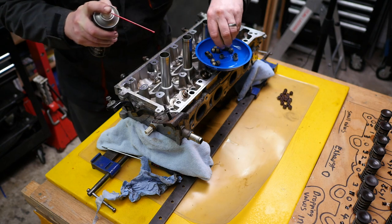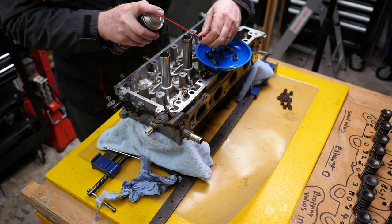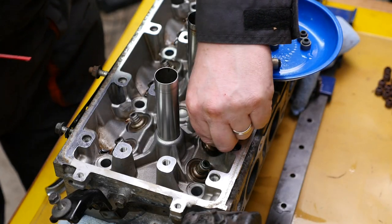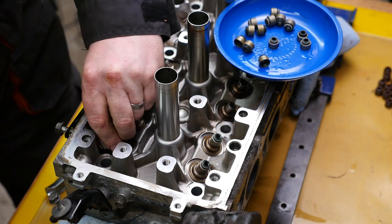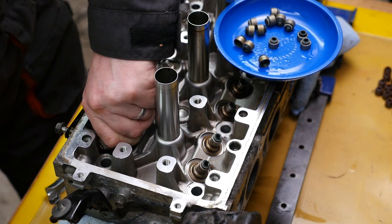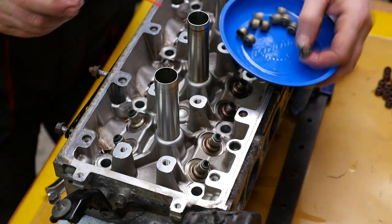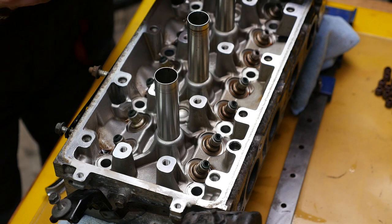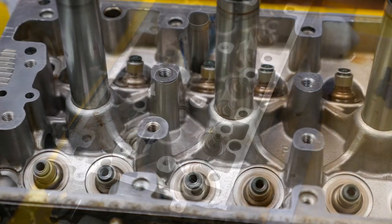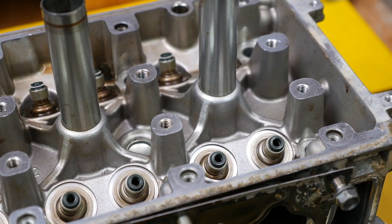Now to pop on the new valve seals. I used a little bit of spray lubricant just to help with popping these back on, bearing in mind how tight they were to take off. I think they do make a tool for pushing these on, as opposed to using your finger, or you can use a small socket which is also quite useful to push them on. That's looking tidier than it was, so we should get the valves and springs back on there.